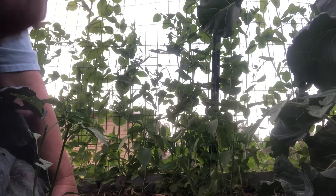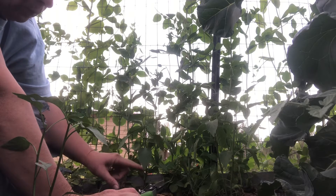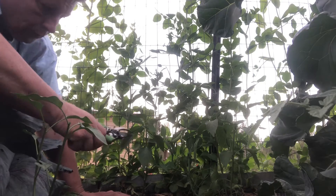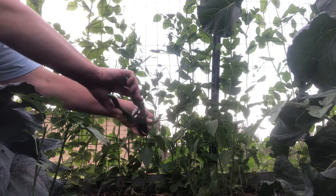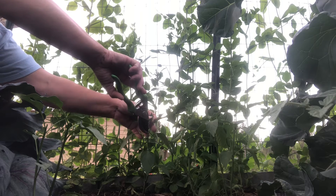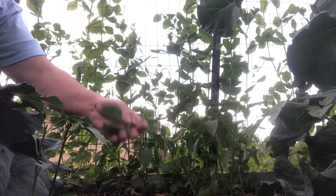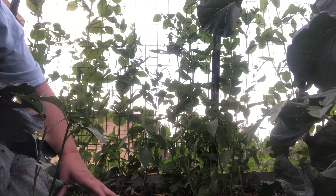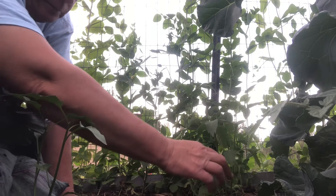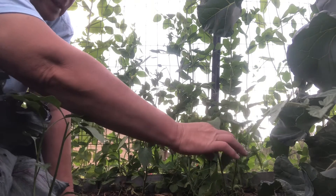I'm gonna show you again how to do this one — this one's a little bigger. We got one, two, three, four, five, six sets of true leaves. I'm just gonna go right down here, right above this leaf here, and snip the top out of it. Kind of breaks your heart when you do that, but we're gonna test this and see if it works. I did this last year and it seemed to work on the jalapeno peppers — that's the only ones I've ever tried it on.